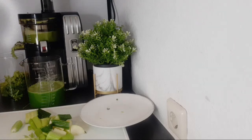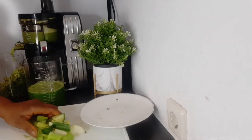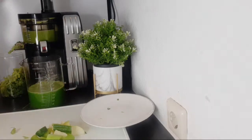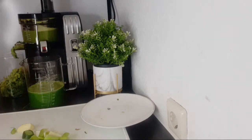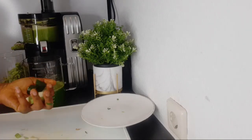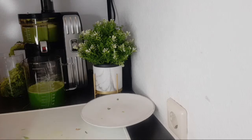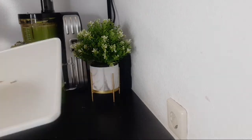It is very important to detox regularly. If you can get a juicer, please do. If you love drinking fresh juice, then invest in a good juicer. You will never regret the money you spend buying it because you are going to benefit a lot from it. I have benefited a lot from using this juicer since I bought it and I never regret it.